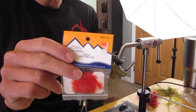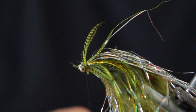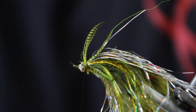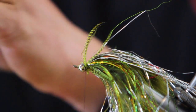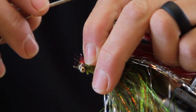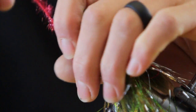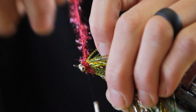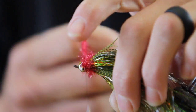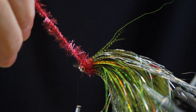Next step, we're going to add a little collar — a red or hot orange. Then I usually come up to one side and give it that little bit of nose.